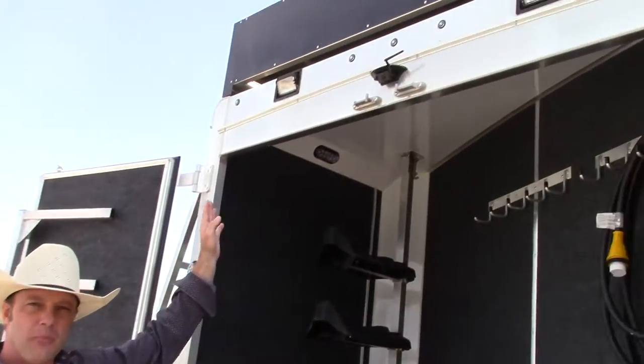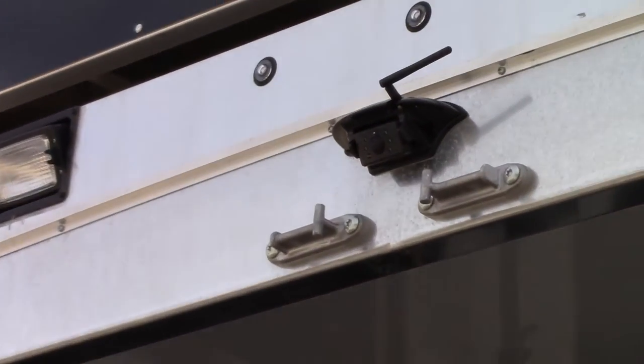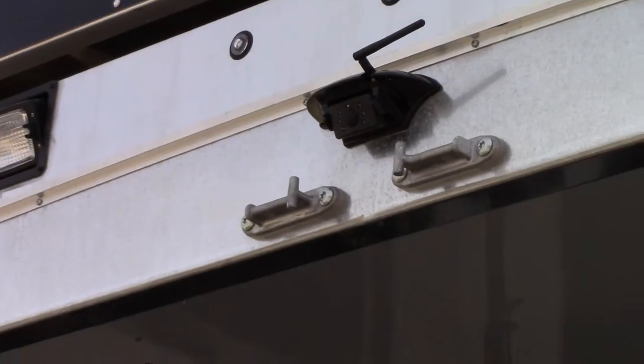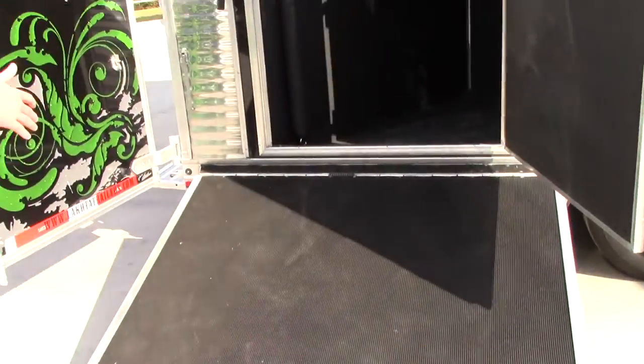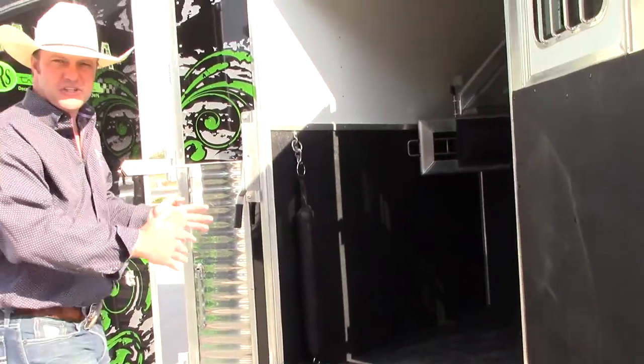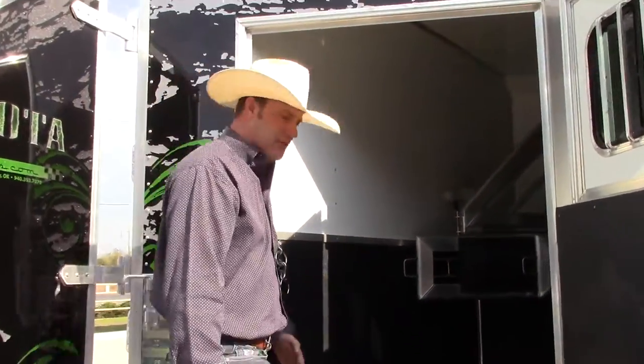One thing we want to point out is this trailer is wired for a backup camera and actually has a backup camera on it, so all we've got to do is put the receiver in your truck and you're ready to go. We'll make our way around into the side load — it's got a nice full ramp that extends to the end of the trailer so your horse has a good angle to get out.